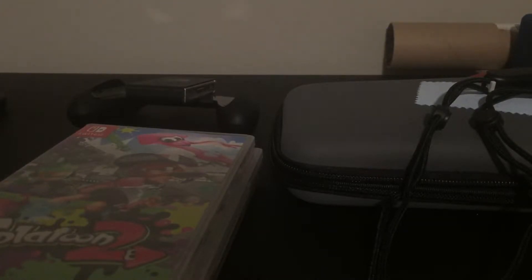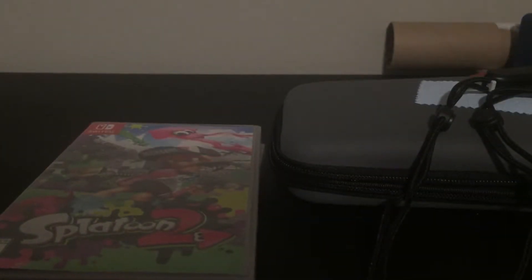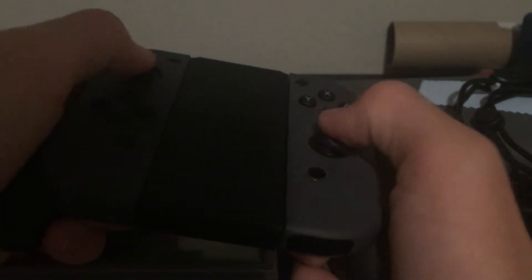It comes with normal gray controllers. What came in the switch was this little track — you put the Joy-Cons, which would be these things, they come off the Switch and you slide them in there. You go in there like that and then you have your controller right there. That's what it looks like when the Joy-Cons are in there.